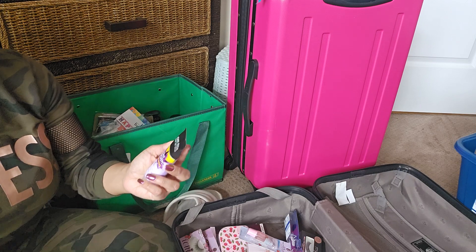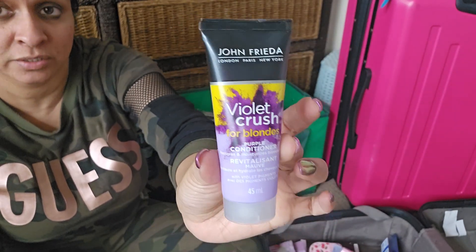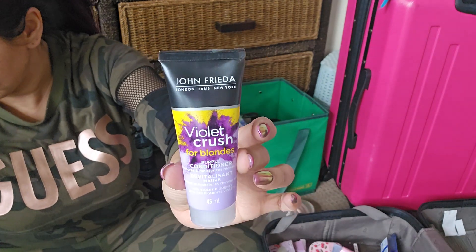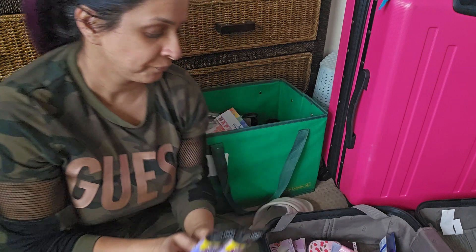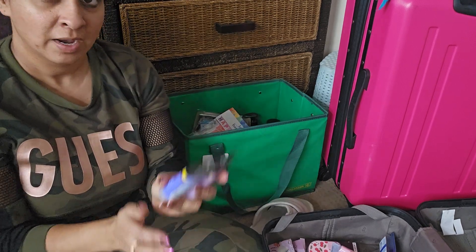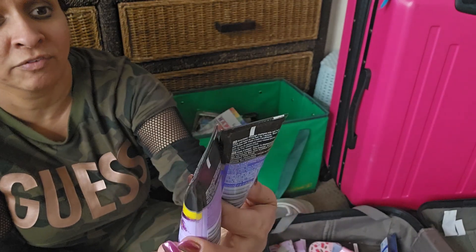I was just shook to find this — a Violet Crush for Blondes purple conditioner in travel size. Can you imagine? They also have the shampoo. There it is — 45 milliliters, perfect for traveling. I used to squeeze my purple shampoo into a travel size bottle and I didn't need to do that because now they have it ready to go. John Frieda — that's a very popular high-end brand. You can't go wrong with them.